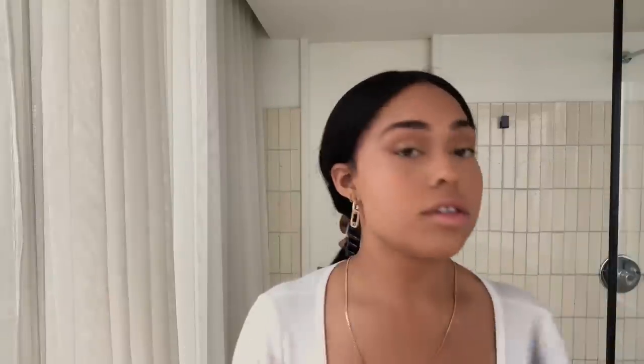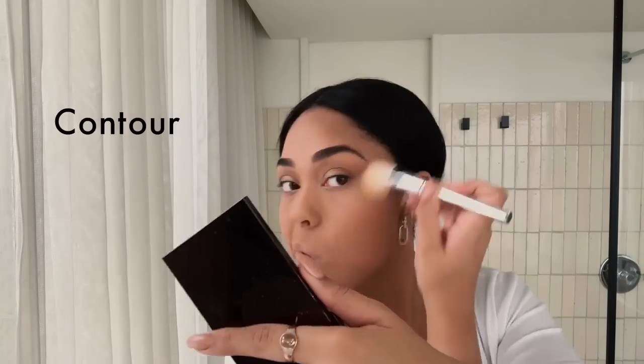We are going to contour. I like to go around my forehead — you're supposed to go in a three shape. But I kind of use a mix of the shades. We are starting to get somewhere. Just a little blush, a little bit in the apples of your cheeks.